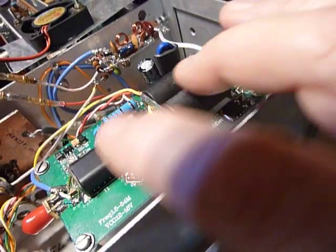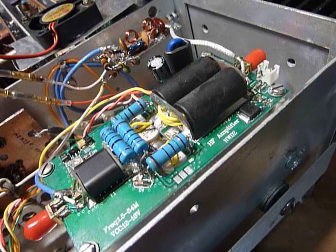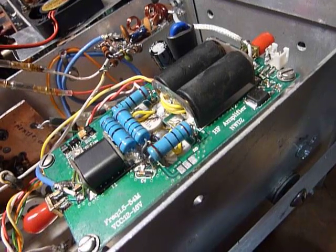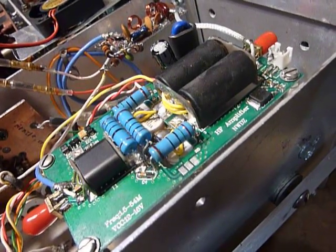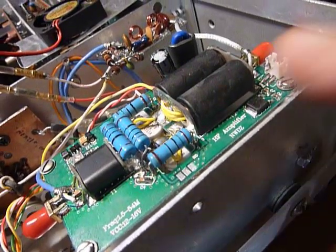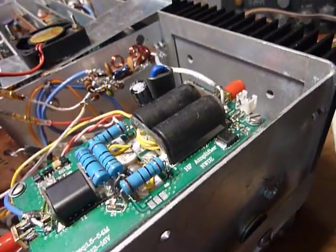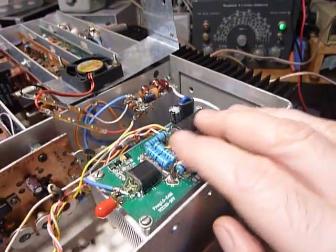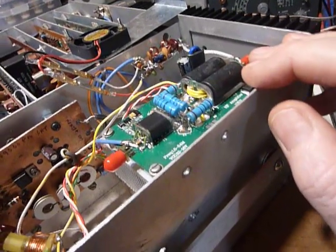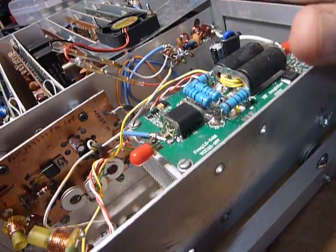That amplifier is very sensitive to high SWR. I tried to operate it at a 2:1 SWR — I was playing around and didn't realize the SWR was that high — and the amplifier went out after just a few minutes. I didn't want something that would go out easily like that, so I got to looking around to see if I had anything else that would work.